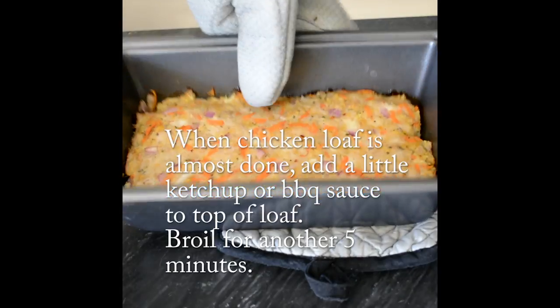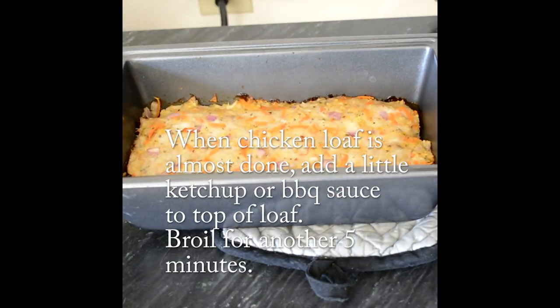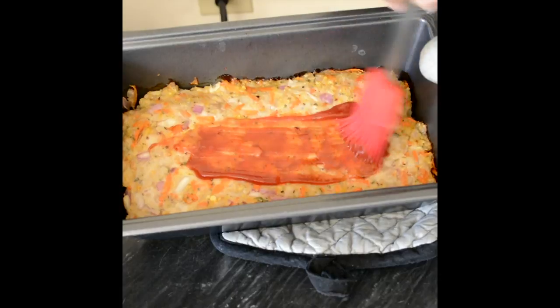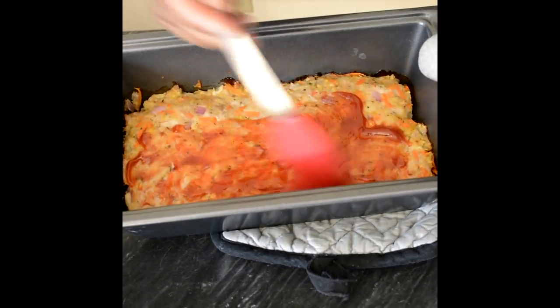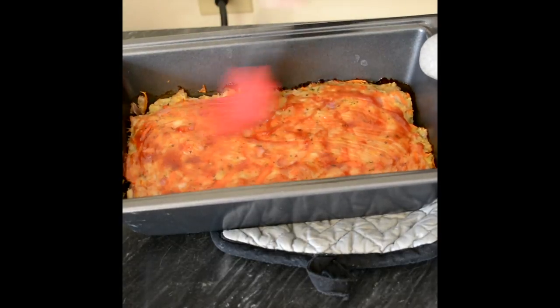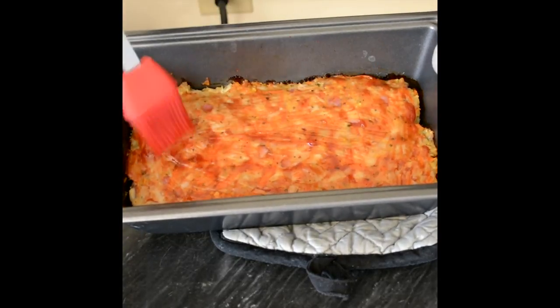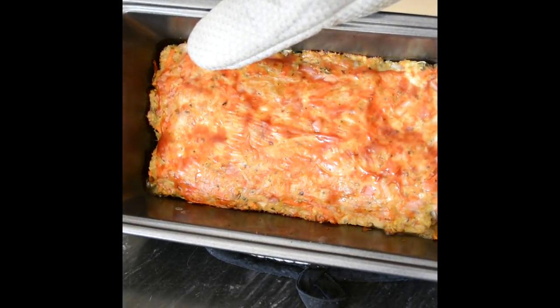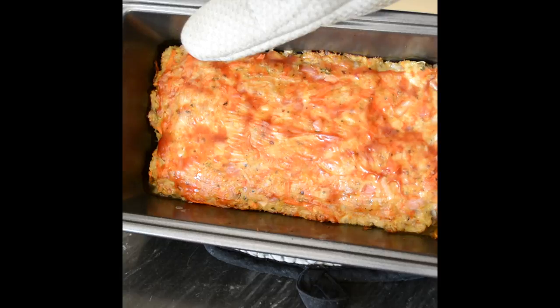Just before it's almost done, I like to put a squirt of ketchup — or you can do barbecue sauce — spread that around and pop it back under the broiler for about 5 minutes. Then let it sit in the pan for about 5 to 10 minutes covered, so the juices don't flow out as you cut it.